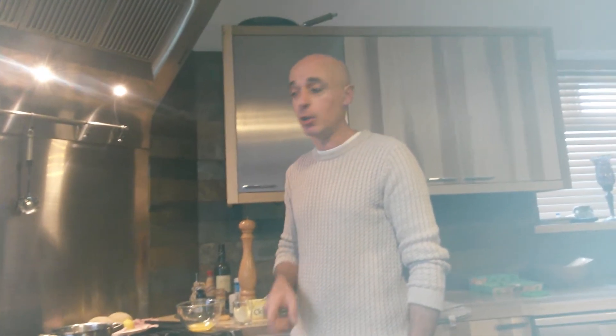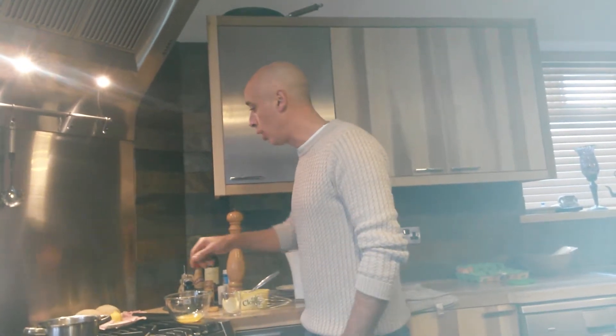My name's Chris. I'm going to show you Eggs Benedict — super fast, minimal pots to wash, lovely results. Let's start straight away.